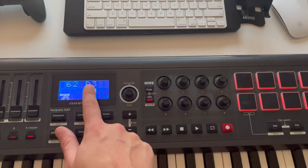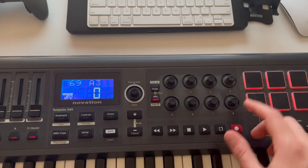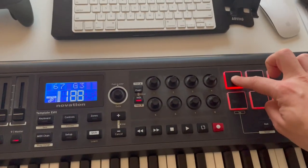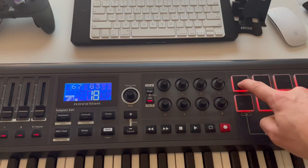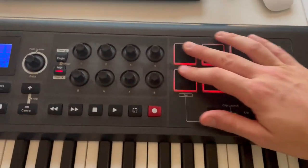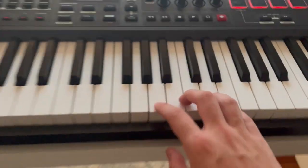When you hit the launch pads, it shows you on the screen what MIDI note in number form and note form, and the velocity, 0 to 127, based on how hard you're hitting it — even if you're holding it too. As you see, I can let off some pressure here. Now it's in the 20s, and give more pressure.